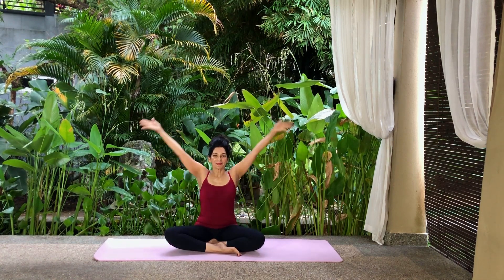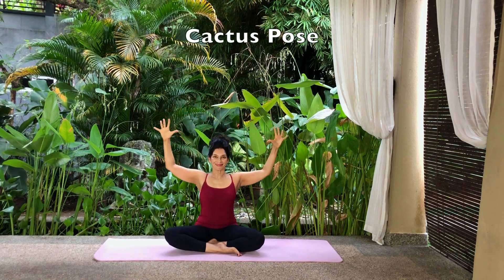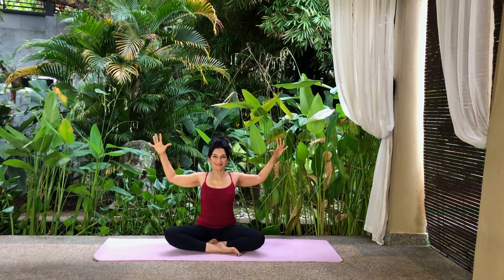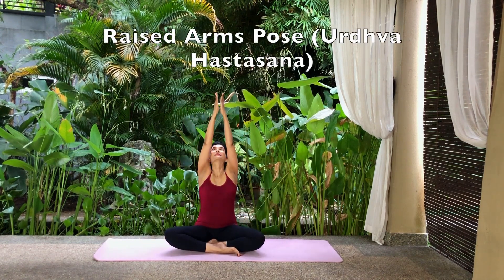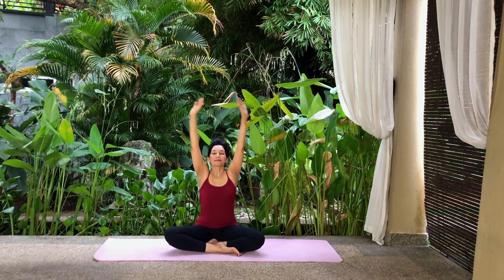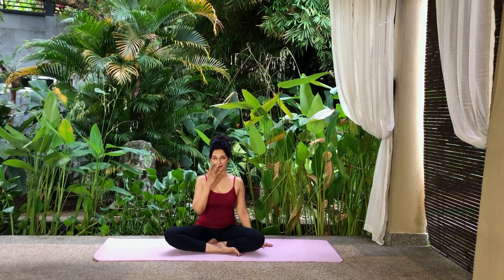Inhale, raise your arms sideways and up to the sky and look up. Exhale and bend your elbows to chest level. Draw your arms back. Squeeze your shoulder blades together. Extend your chest forwards and stretch your fingers. Inhale, raise your arms sideways and up to the sky and look up. Exhale and lower your arms. Relax.